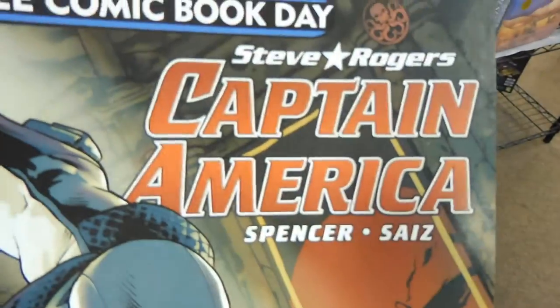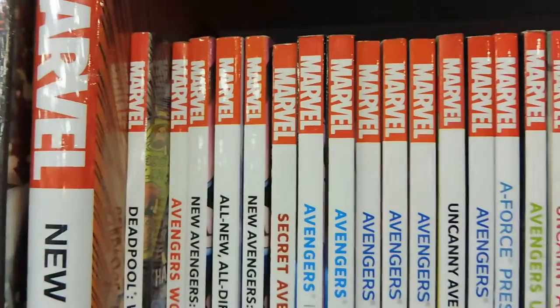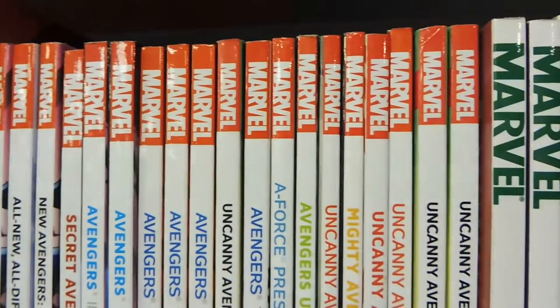We're going to take a break from the shoe shopping and do comics instead. The good news, finally, is that the comic part was a success.